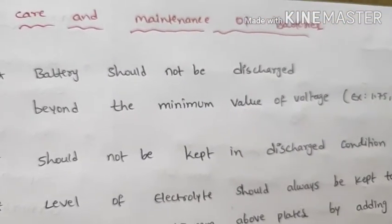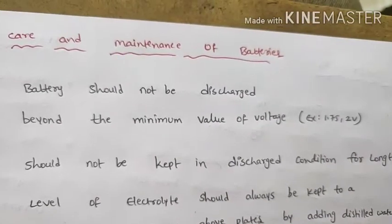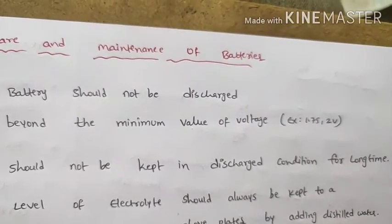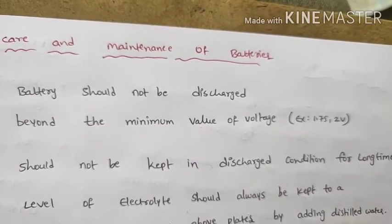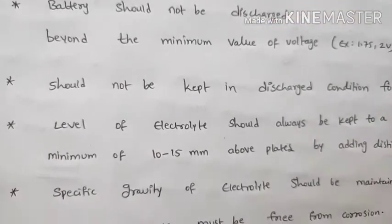The battery should not be kept in a discharged condition for a long time. If the battery has been discharged, recharge it promptly, as keeping each cell in a discharged condition for long will cause damage.